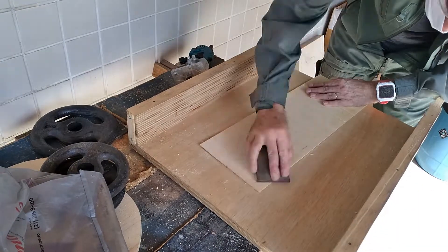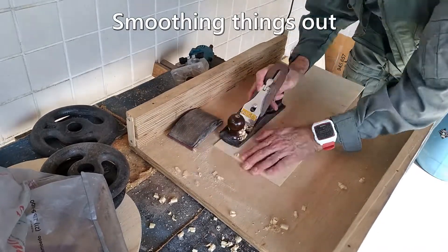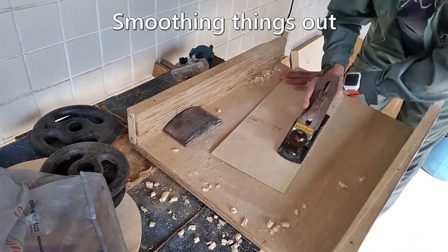Now for some sanding — lots of sanding. I use the plane as well to get everything as flat and smooth as possible.